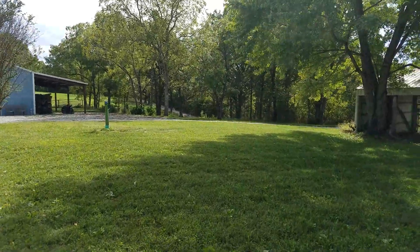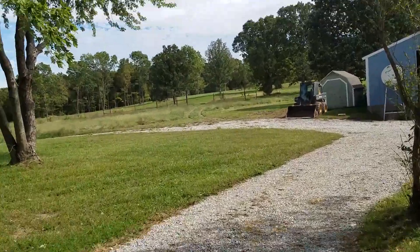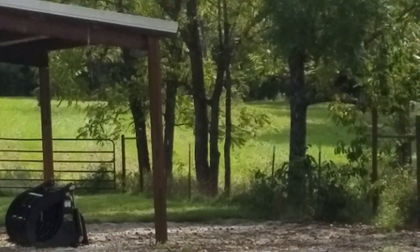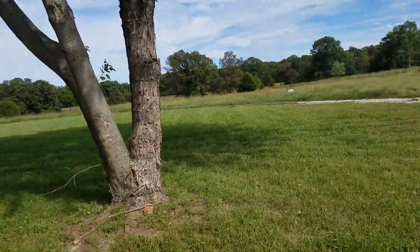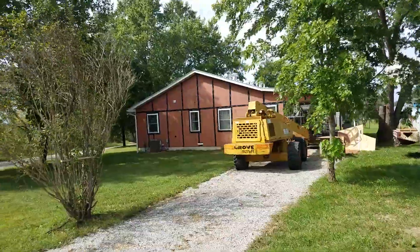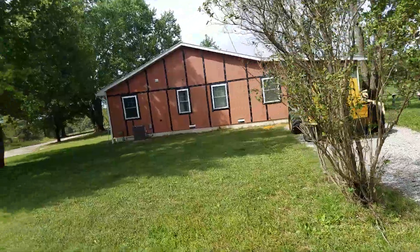Getting ready to get cleaned up and get out of here. I'll give you a sneak peek of that. Yard's all looking good. You can see there's a window line right there.